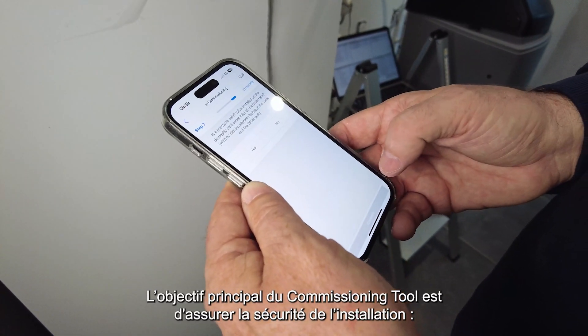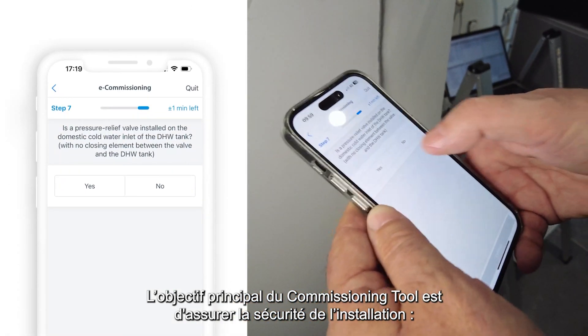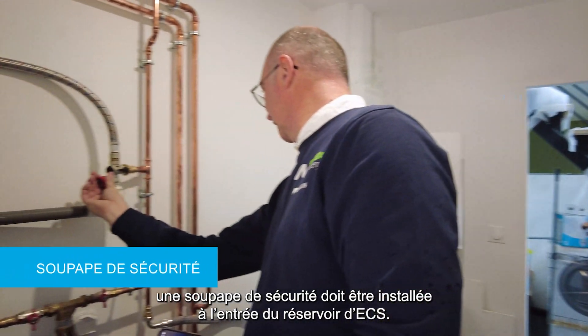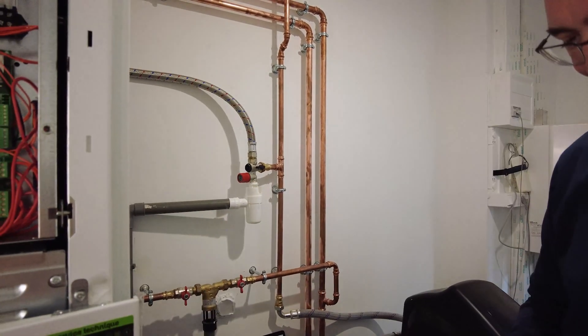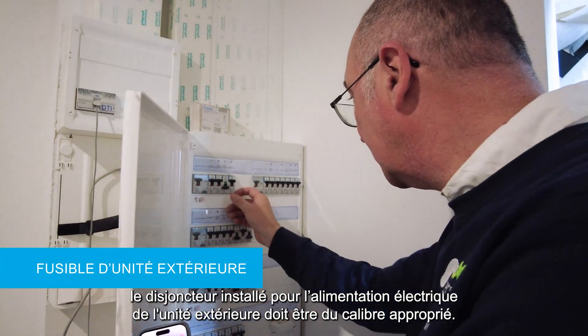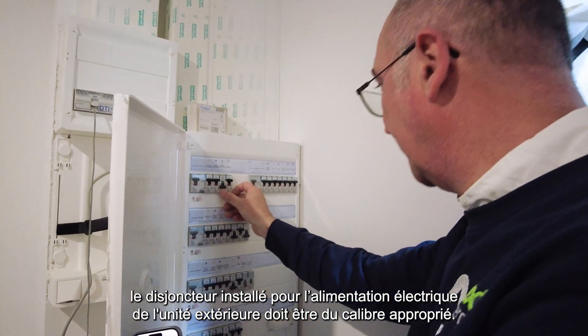The primary objective of the commissioning tool is to ensure the safety of the installation. A pressure relief valve must be installed at the inlet of the domestic hot water tank. The fuse installed for the outdoor unit power supply must have the proper current rating.